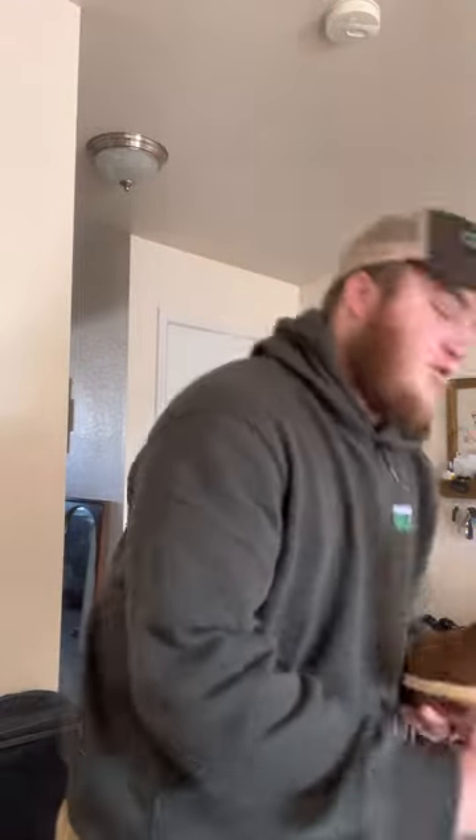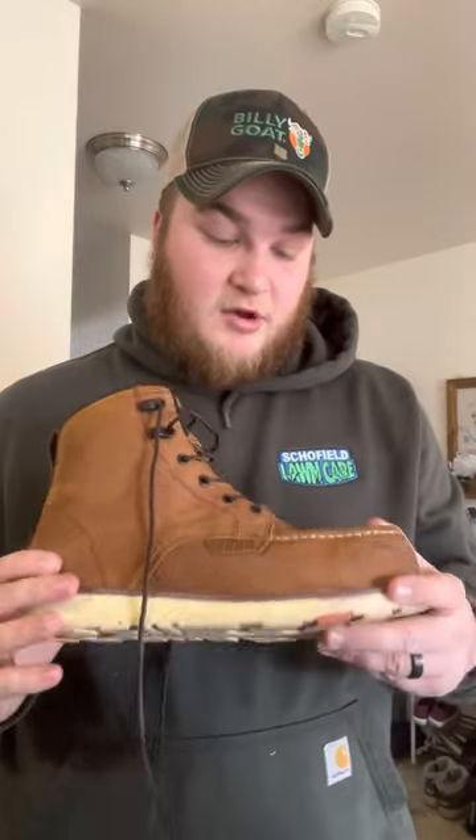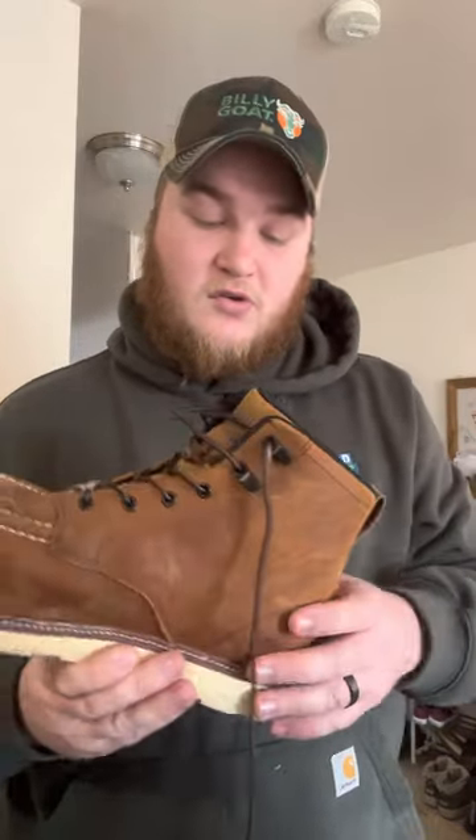Alright, so let's do the Brunt boots. I bought these — these were not sent to me like some other people get. These are $145. They're the Marin, I believe. Composite toe, six-inch boot. So far I've liked them. The only qualm I had was this little eyelet hole right there — I didn't like fishing the lace around those. I just run it straight through the holes instead.